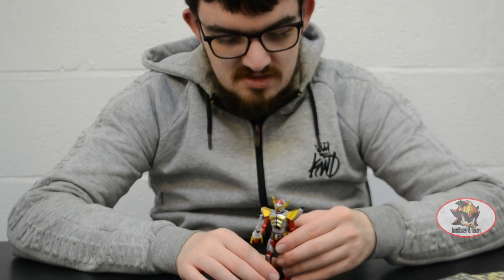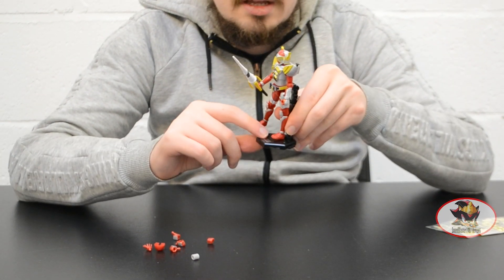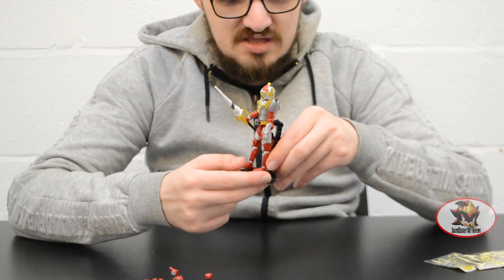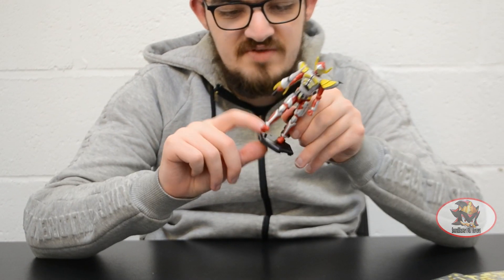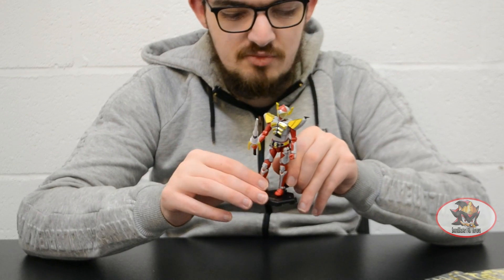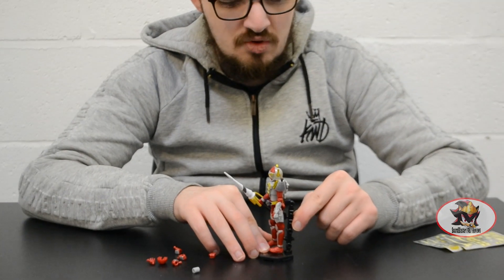As per usual the Soda Chronicle figures come with these hexagonal display stands with a sticker displaying which character design is supposed to be on there. There are a couple of holes on the bottom of the feet for these pegs on the display stand for more dynamic poses to be supported properly.